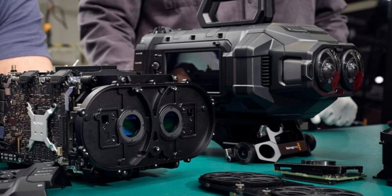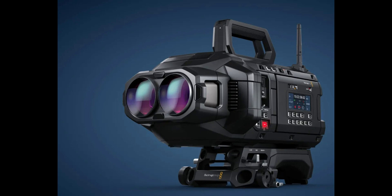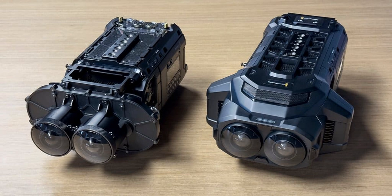This sleek piece of retro-inspired tech might just be the game-changer we've been waiting for. Recently announced, this camera is built on Blackmagic's URSA Cine platform. It can shoot at a whopping 90 frames per second in stereoscopic 3D, making it perfect for the Vision Pro's immersive viewing experience.